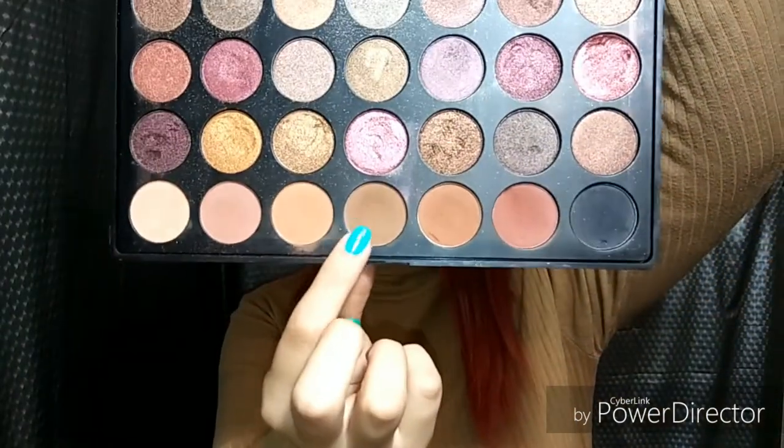Now I'm going in with the brown and repeating the same steps under the eye. But before that I want to bake, just in case anything falls down it won't stay there. Whenever an eyeshadow palette has fallout you should always bake under here so you can just brush it off. Then I'm going in with the brown starting right here.